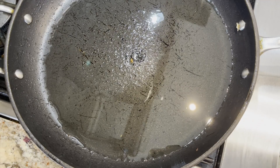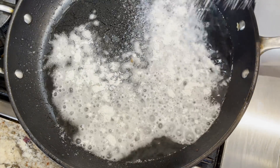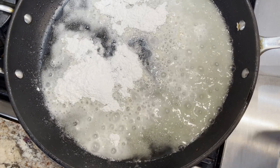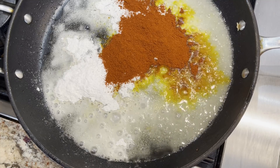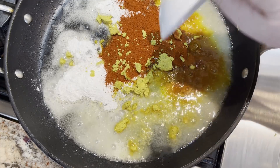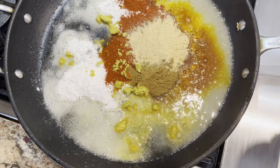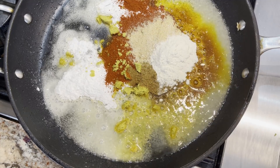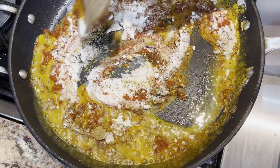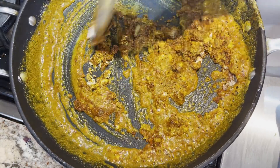Now that you've fried up all of the corn tortillas, you should have about a fourth a cup of oil left. And if you don't, you can always add a little bit. We're going to add the flour, then start adding all of the different spices. We're going to cook this for about a minute — you want to stir it because you don't want those spices to burn.